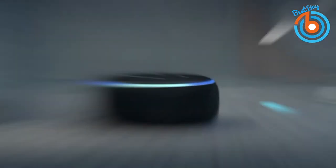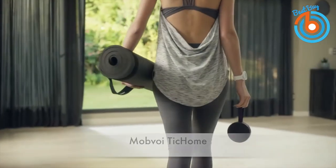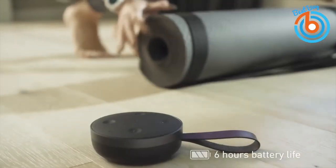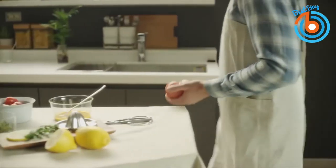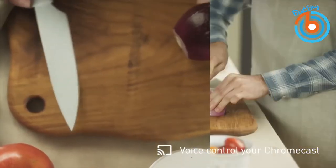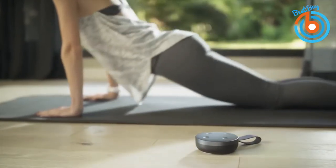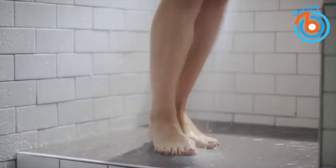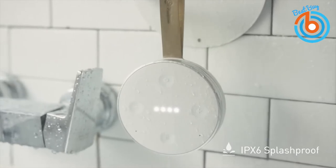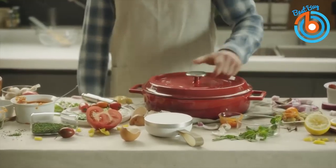This is the Mobvoi Tick Home Mini smart Wi-Fi speaker. You can access Google Assistant anywhere in your home with this smart Wi-Fi speaker. This versatile speaker makes it easy to control your smart home devices thanks to Google Assistant integration. It also comes with an IPX6 splash-proof rating, so you can use it in the shower.